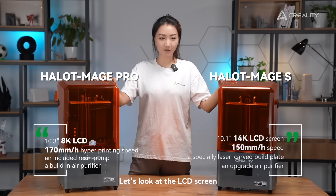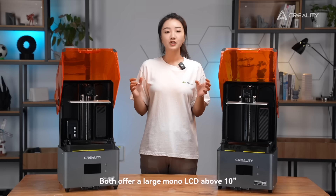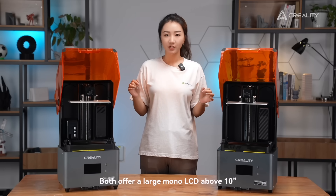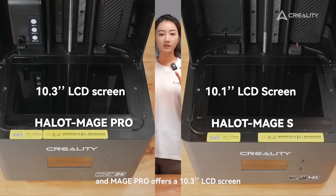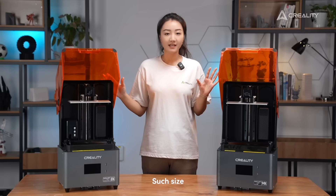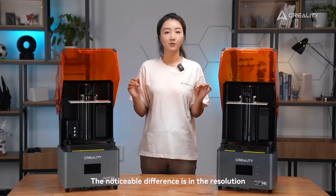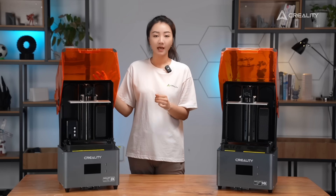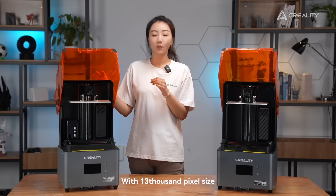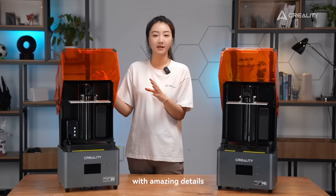First things first, let's have a quick look at the LCD screen. Both offer a large mono LCD above 10 inches. HelloMage S offers a 10.1-inch LCD screen, and the Mage Pro offers a 10.3-inch LCD screen. There is no big difference between the sizes — such size can accommodate the majority of resin prints. The noticeable difference is in the resolution. HelloMage Pro is 8K, which can meet most uses. Be it miniature or decorative items, with 13 micron pixel size, it is well loved by users to produce 3D models with amazing details.